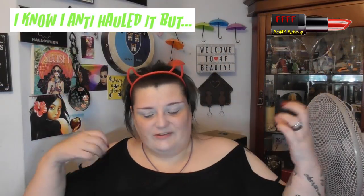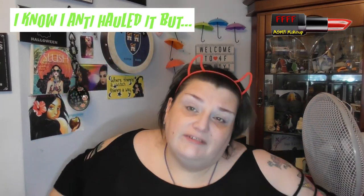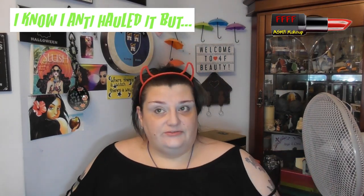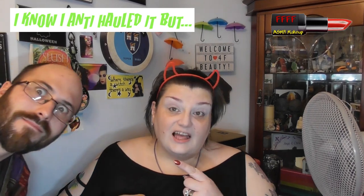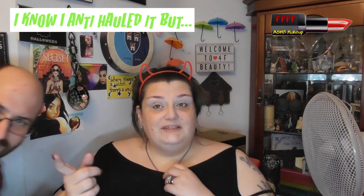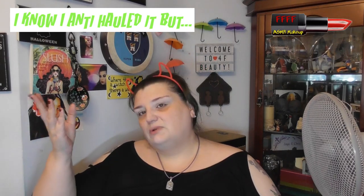Hey, welcome back from the intro. It's a Sunday evening. Hubby — you will probably hear him moving around in the background because he's getting ready to go down to his man cave. He's going to be darting in and out because he's going to run power down to the man cave, so if you hear stuff in the background it's probably going to be him. I'm a bit excited.